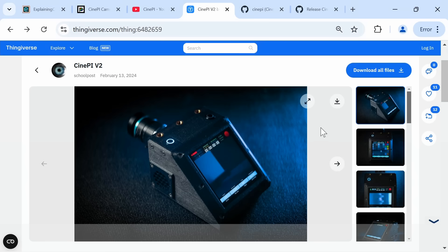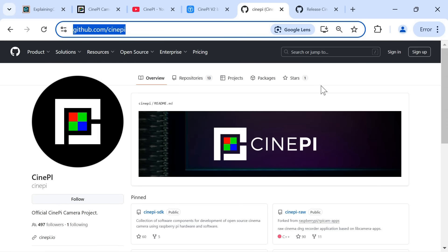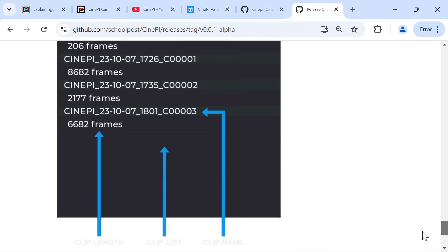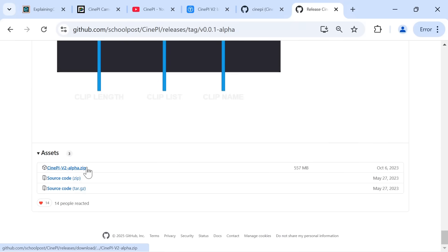CinePi resources are available on GitHub and already there are two versions available: CinePi version 2 and CinePi XL. The latter uses a larger specially developed sensor and is a more expensive build. Here I'm going to put together CinePi version 2, which is detailed on GitHub and is a very early alpha. If you want the image for CinePi version 2, scroll down to the very bottom of its page and there's an image available for download.